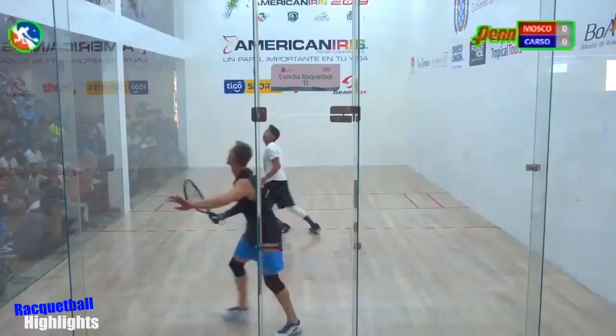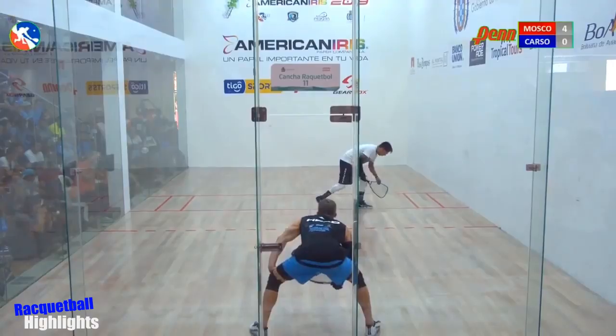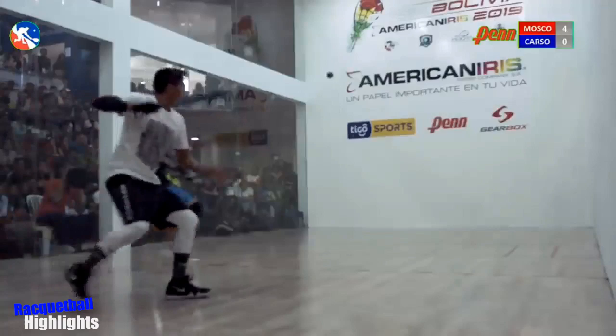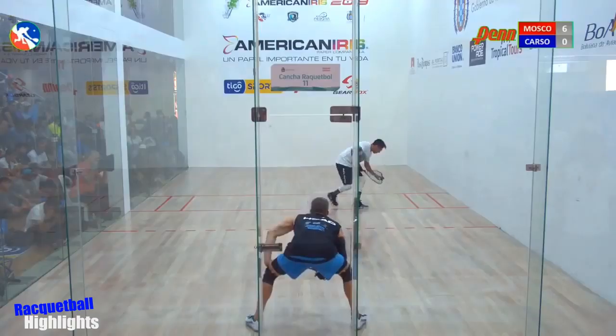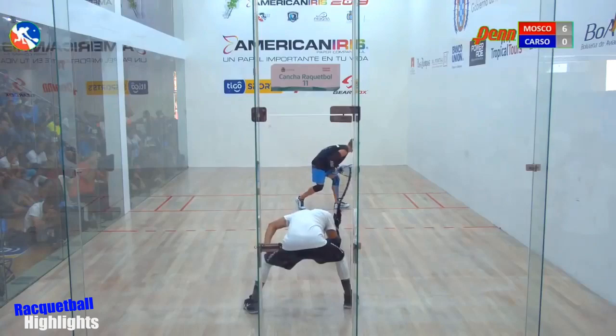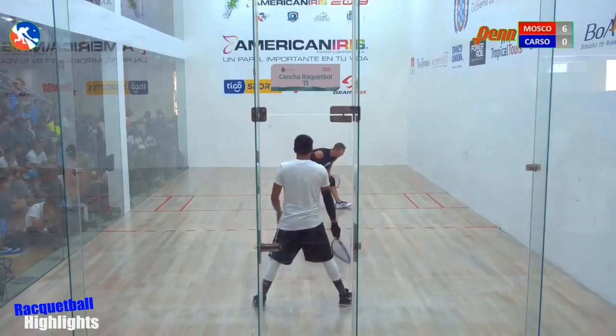Carson — what a diving get right there by Moscoso! Good shots, box, that's a bullet. With the receiver, it's a good serve, it is.